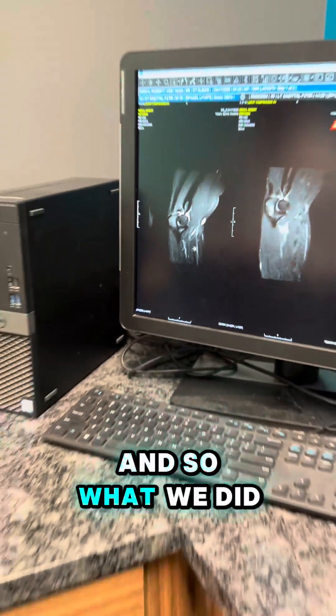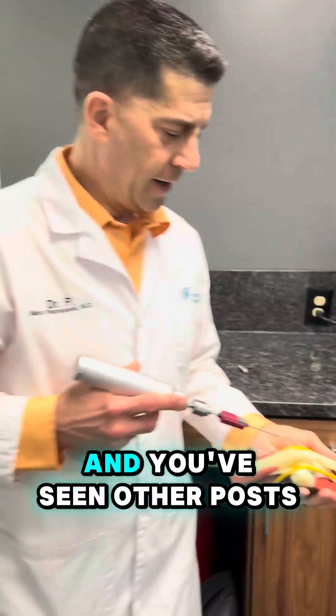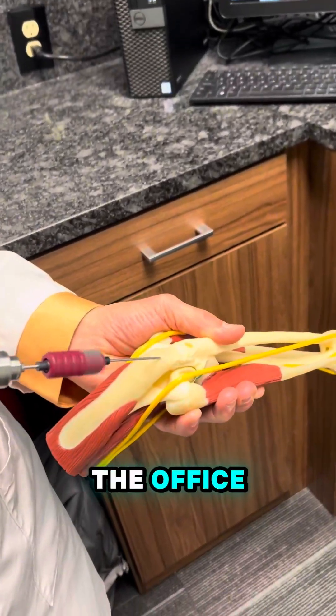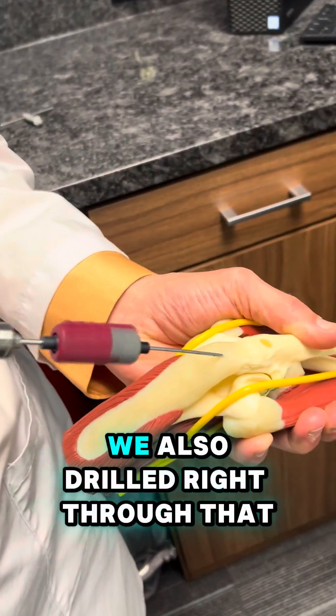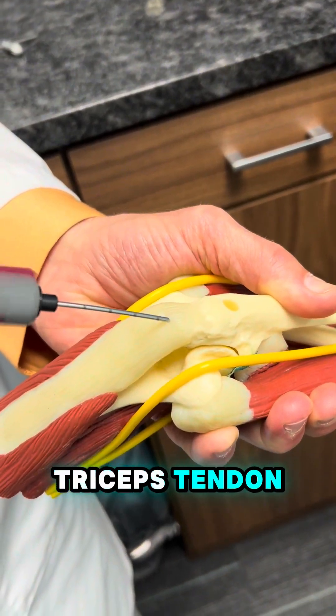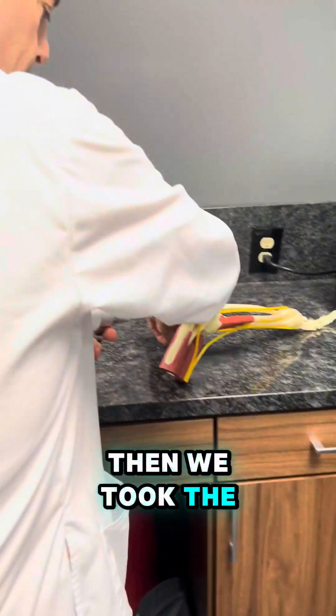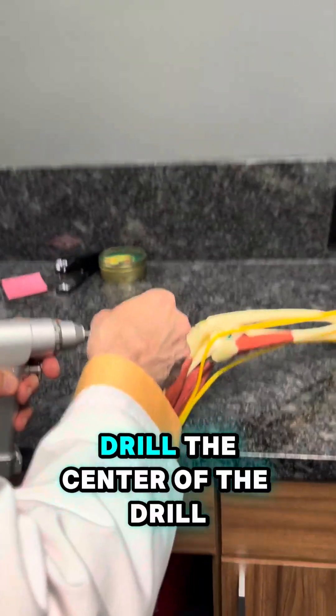What we did was we harvested the cells — you've seen other posts from that. Then I took a drill, numbed it up, and we did this right in the office. We drilled into the bone, and also drilled right through that triceps tendon where the abnormality was.